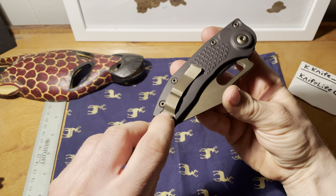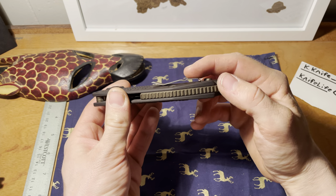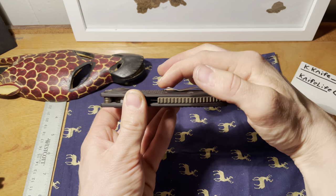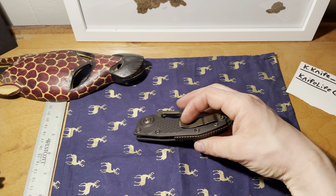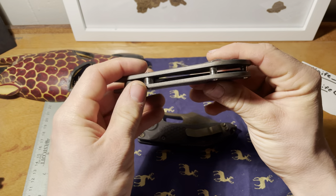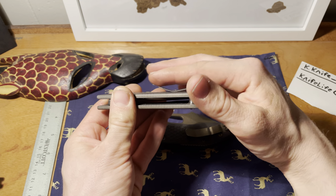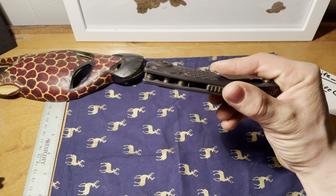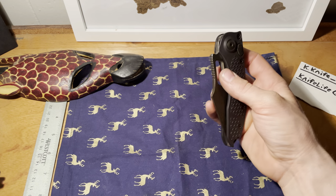The clip on the Stitch is nice — it holds a decent amount of fabric. The only thing is it curves up, so it has the potential to catch on things, whereas something like a Strider clip goes straight up and won't catch on your pants at all. Unless you have a relatively thick pair of pants, you won't have to fight it, but just something to keep in mind.